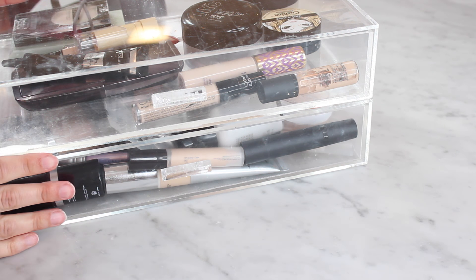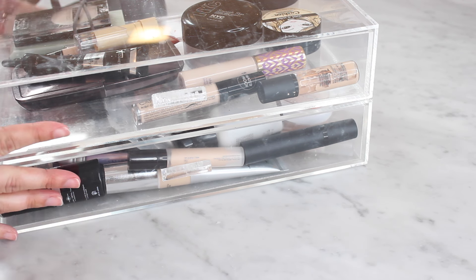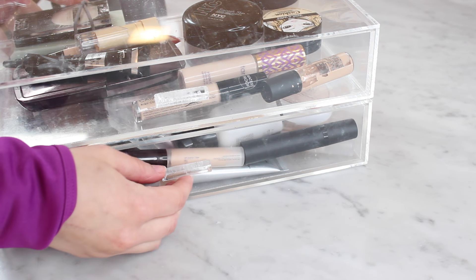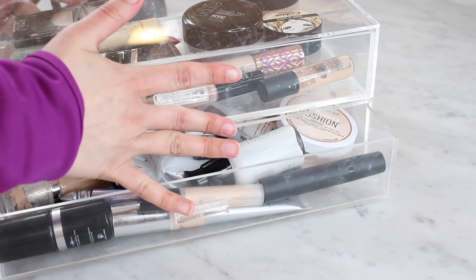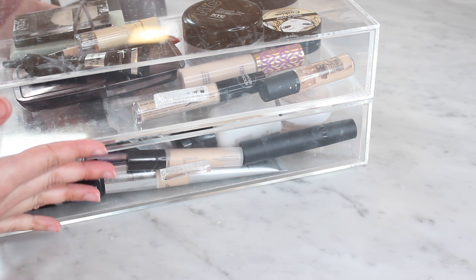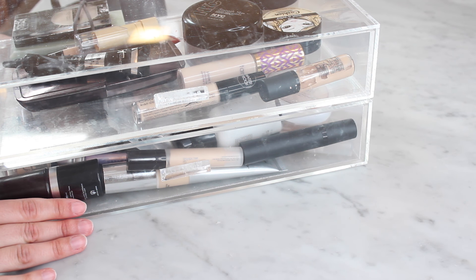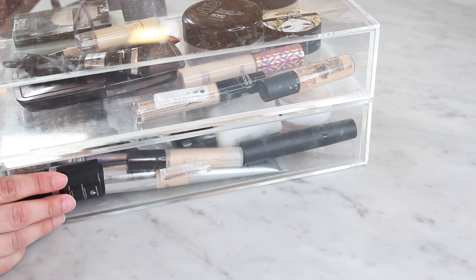Hey guys, welcome back. We are doing more of my declutter series right now today. I'm going to be going through primers and foundations and I wanted to show you guys these two drawers. They're actually separate, but I stacked them together — I got them at the Container Store and this is where I keep all of my kind of face products. So currently I have all the foundations and primers down here, and then all of my concealers and powders in the top drawer, just because that's how I'm going to divide up these videos so they're not a million hours long. But this is kind of a mess — I'm hoping that we can clean it out and make it a little bit more concise. So if you want to see all of my foundations and primers and what I decide to keep and what I decide to get rid of, just keep watching. And if you've missed any of the other declutter videos in this series, I will put a playlist down in the description box and up in the cards for you guys. But let's get started.